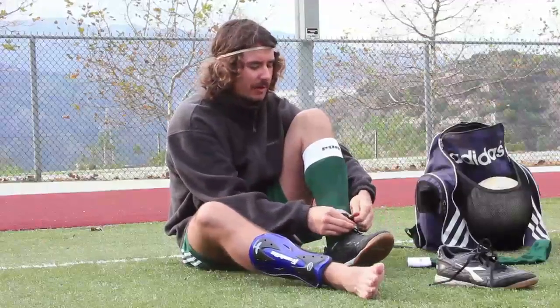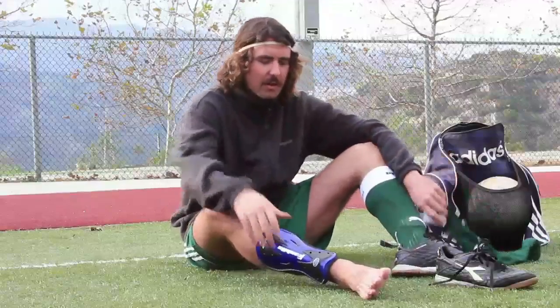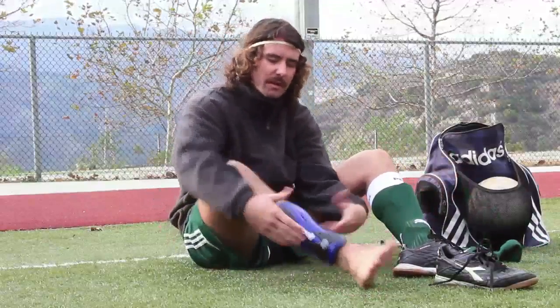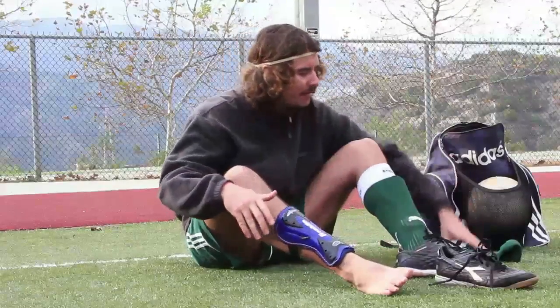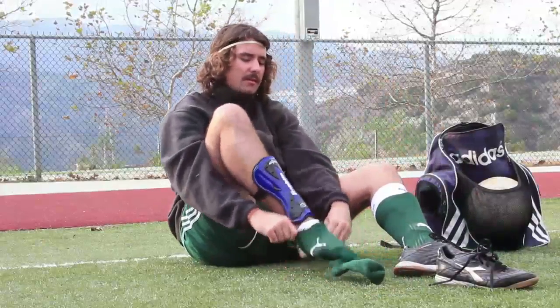Tie up your boot. I always like to tie a double or triple knot, because I know it's going to come undone if I don't. Some shin guards will go underneath your heel — it's super easy. You simply just pull it on like a sock, and then fasten it at the top. I'll put on my other sock, and then I'm ready to play.